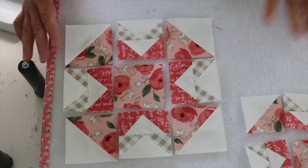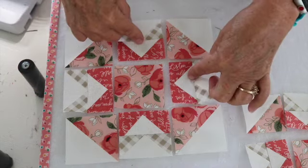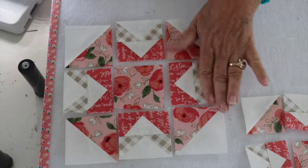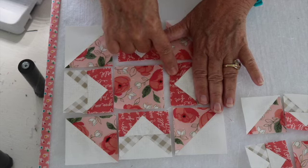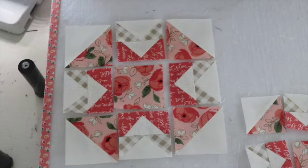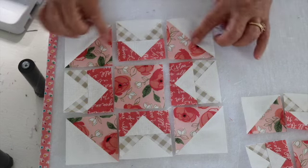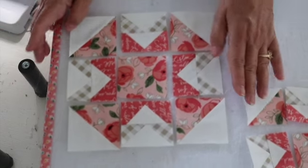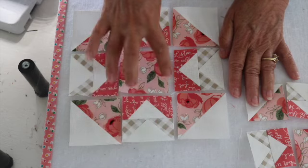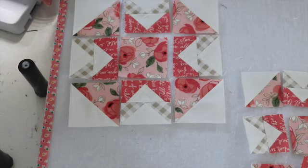I am working away at the Capital T block and I want to assure you of something: the directions are great. They give you two different square-up points — as you make this portion of the block it tells you exactly how to square it up, and again once you've put the two together. I do strongly suggest that you take the time to square these up as you go along.